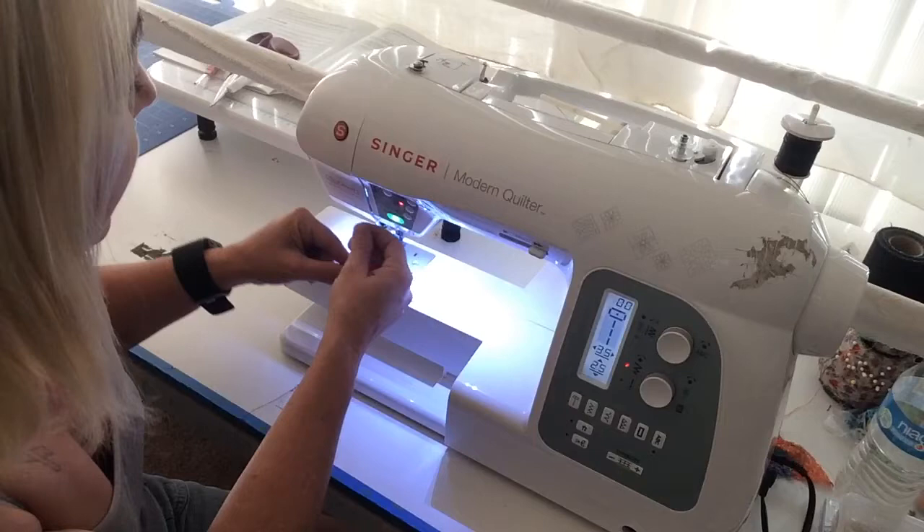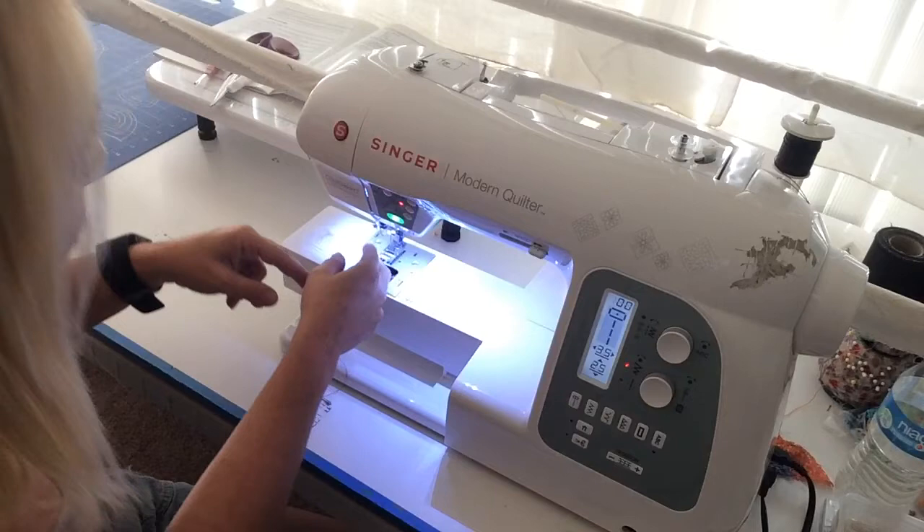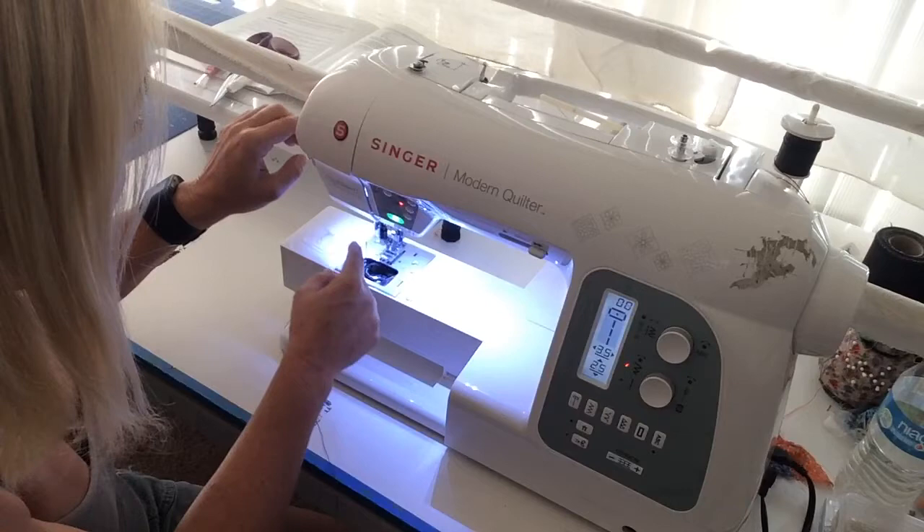Now I come under here — there's a little squirrely thing like a corkscrew — the thread goes around that, and then I have an automatic threader but it's not working. If you don't have an automatic threader, this is just where you're going to thread the needle.